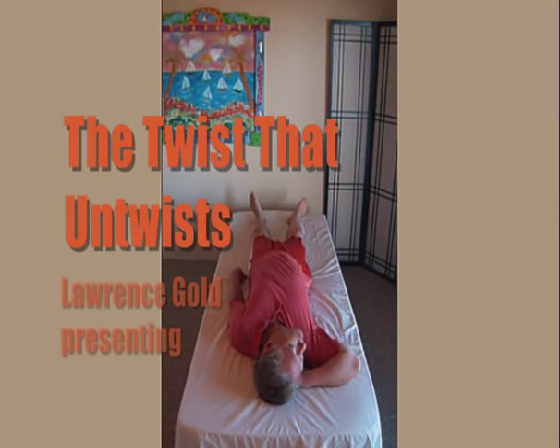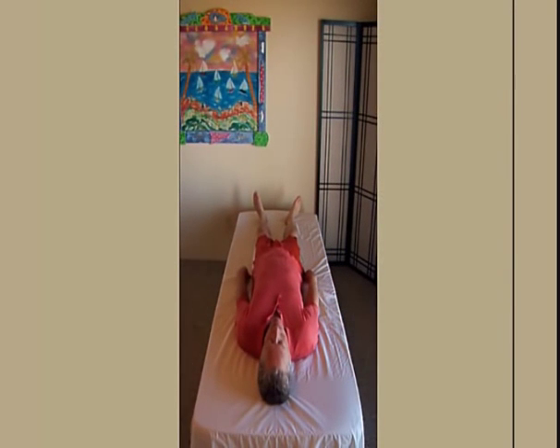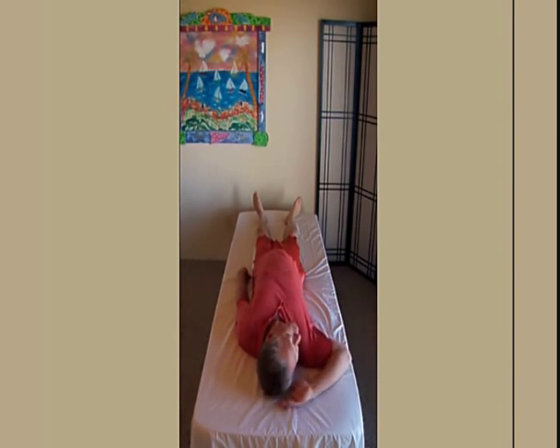The twist that untwists. Starting position: lying on your back, face turned to one side, hand under your ear. The other arm is loosely by your side. Your legs are straight.